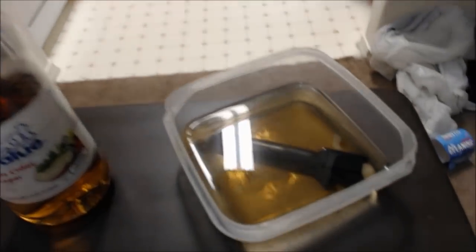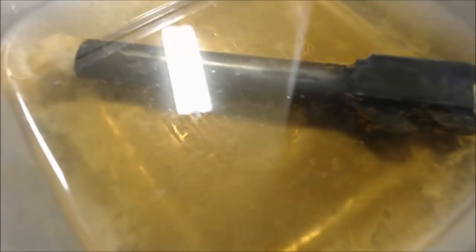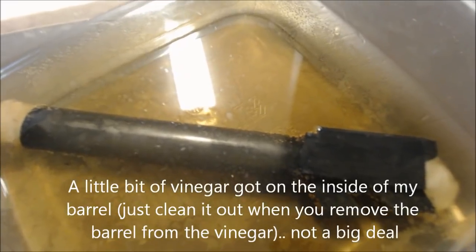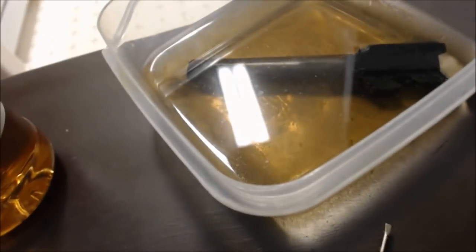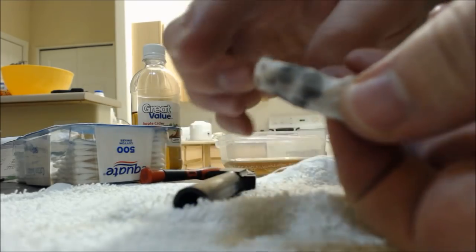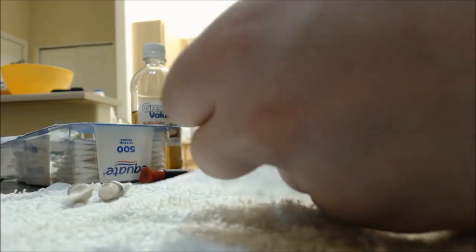All right everybody, it's been about four hours since we put it in the vinegar. So let's go ahead and take it out and see if we can start polishing things up. You'll notice that there's bubbles around it, and even some of the black coating has started to come off. By just rubbing it with some Q-tips, it's coming off. So let's grab this and set it right here. I'm just going to dry it off and take out these cotton balls. The end of the cotton balls is dry, so that's how you know the vinegar didn't get into the barrel.